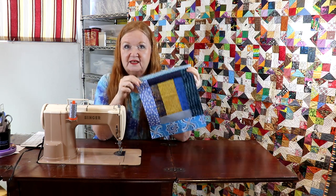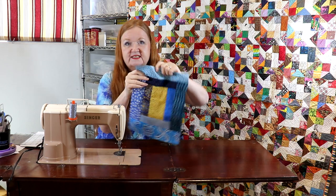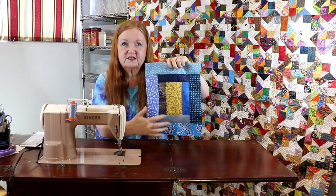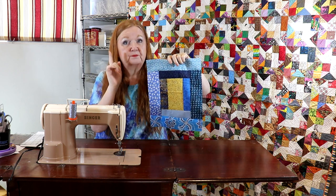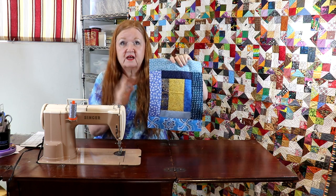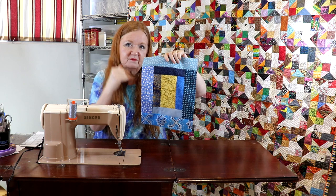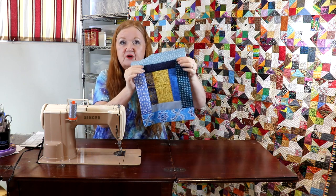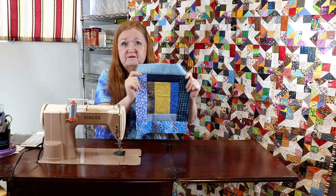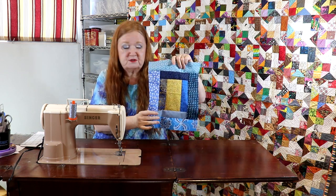So here's block B of our Stand with Ukraine mini sew along. You can see this is a very traditional courthouse step — it's just been simply elongated. But this is not the final block you work with. We're going to do a little twist to it here, so come on back next week and we'll show you how to put all these blocks together in your quilt. Very simple free pattern — if you use the pattern please make a donation to help the people in Ukraine.